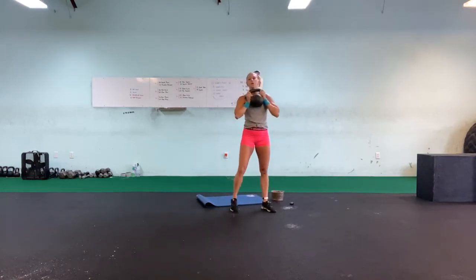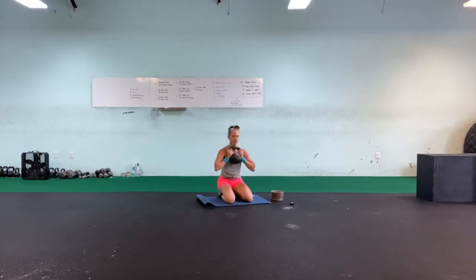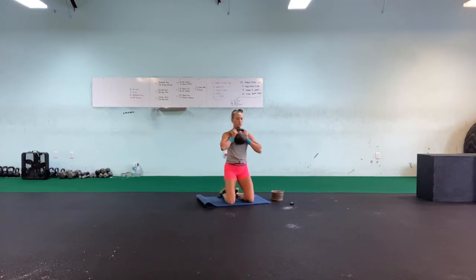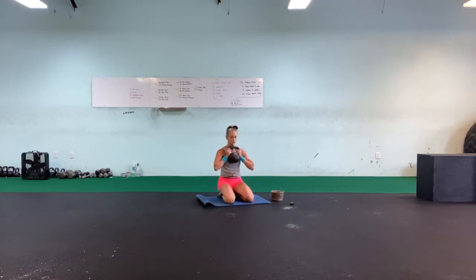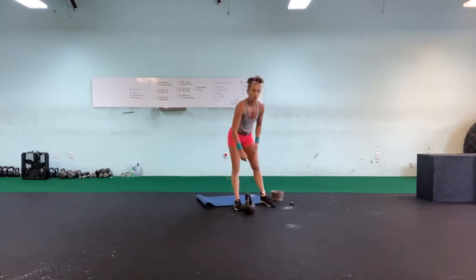Up — goblet squat it back. Knee, down, squeeze. One, two, three, four, five, six, seven, eight, nine, ten. Prisoner squat up — good job guys, one round done.